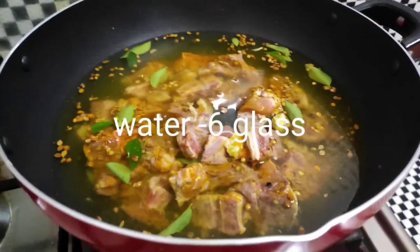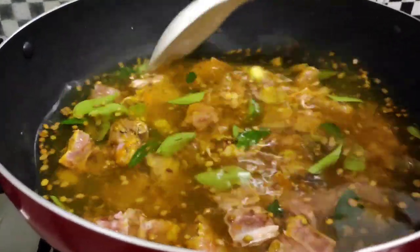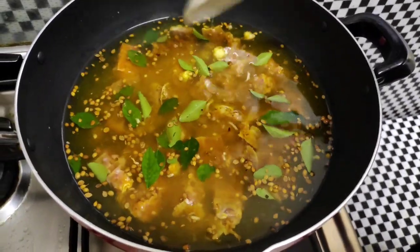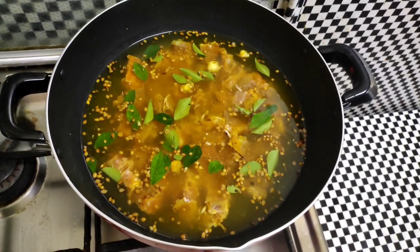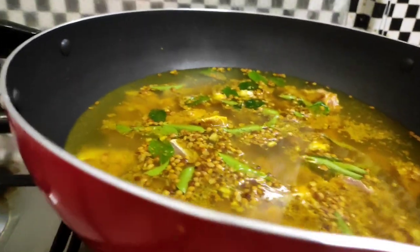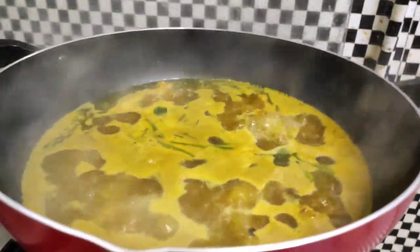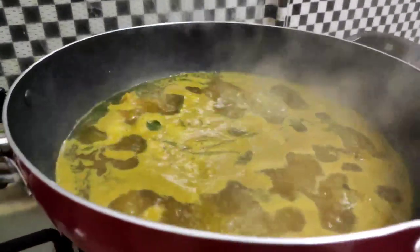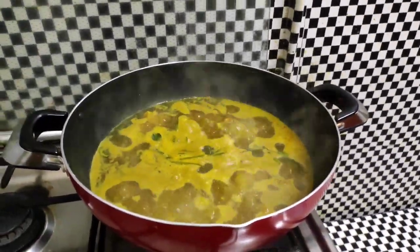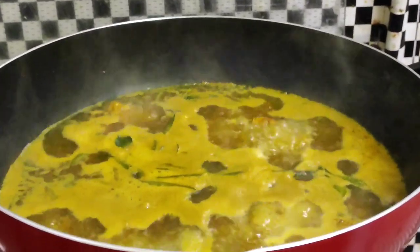This is a good recipe. Do you need a lot of water? Next, let's fill it with water. We have it from the second glass. Put it in two glasses, then we will make it a hot glass. I will put it full of fire inside.